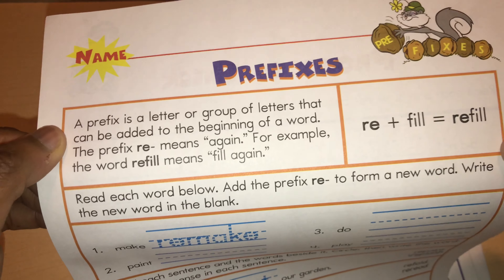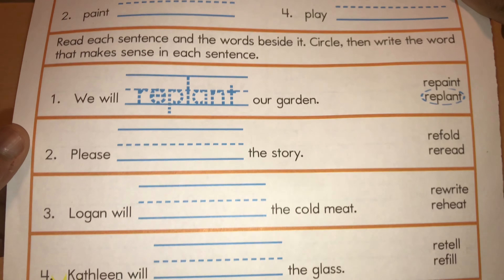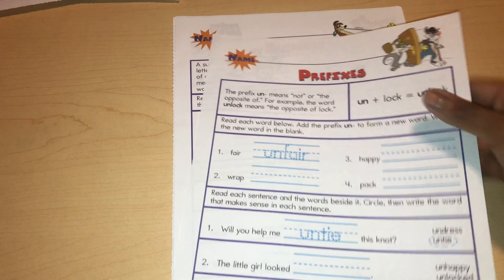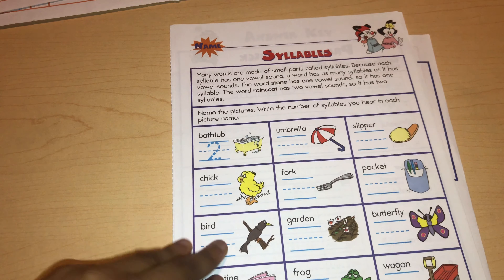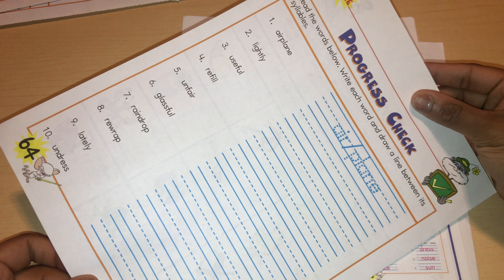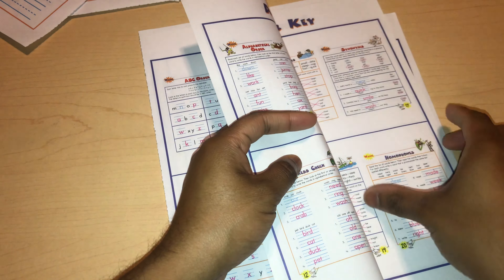Next is the prefixes lesson. Here's a little zoom-in of how they explain prefixes to the students. Then the second page for prefixes and the third page. Here we have suffixes, then a review. Here we have syllables and the progress check for syllables as well.